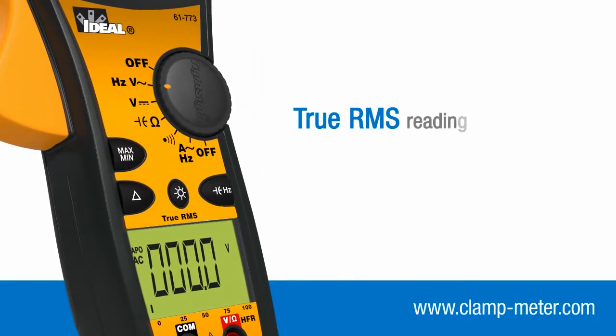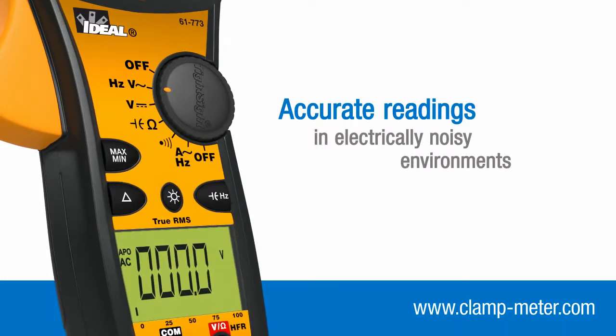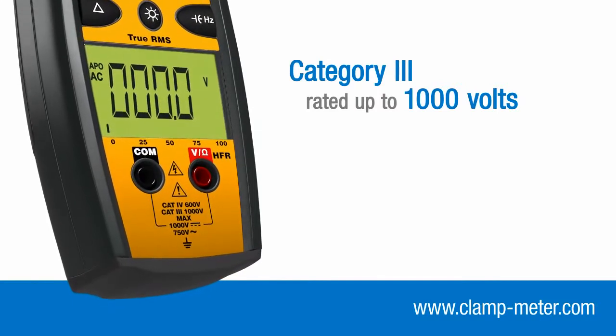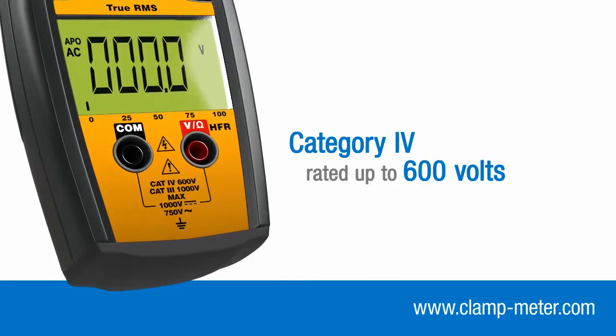TightSight clamp meters are true RMS reading to ensure accurate measurement of voltage and current over all supply and load conditions. They are Category 3 rated up to 1000 volts and Category 4 rated up to 600 volts.